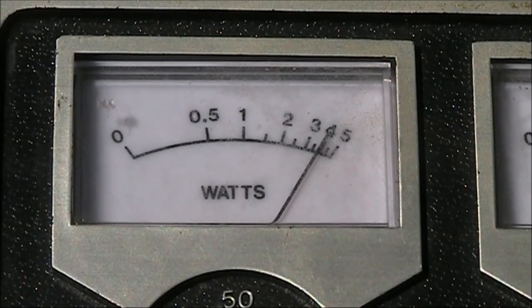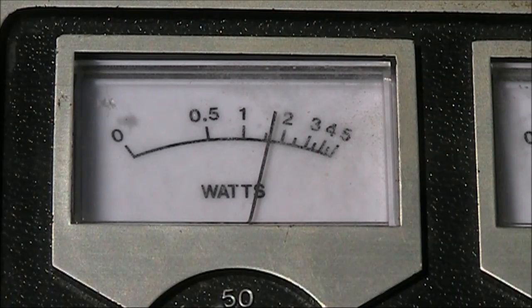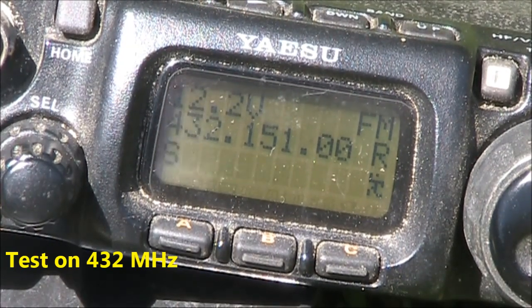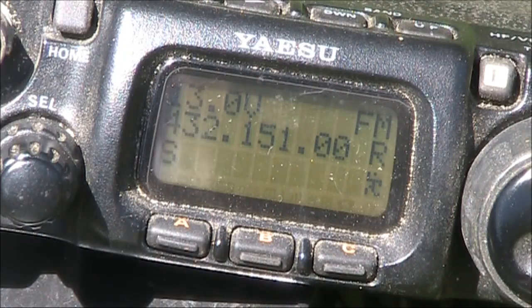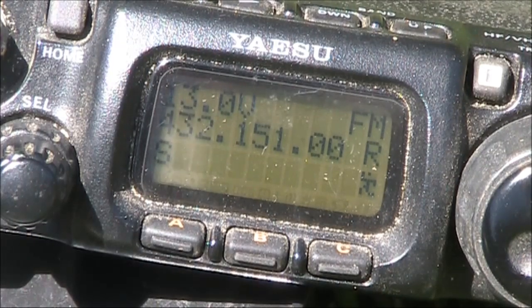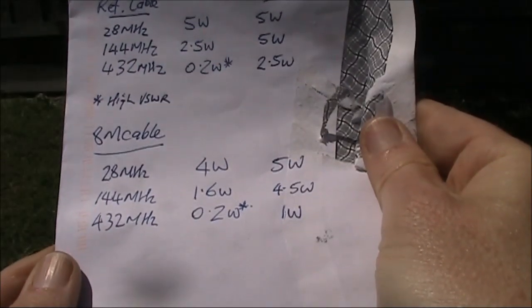With 8 metres of cable inserted, at 28 MHz we're down to 4 watts. At 144 MHz we're down to about 1.6 watts. The thing notable here is that the VSWR indicated on the transceiver has dropped a lot. That's a thing to be mindful of with lossy cable — you might think your antenna is all set up right with low VSWR, but a suspiciously flat VSWR curve with no variation across the band could indicate that your cable is lossy. Although the VSWR may indicate as low, not much of your transmitted signal is making it to the antenna. Whereas if you were using a good, short, low-loss cable, the VSWR would be much higher.